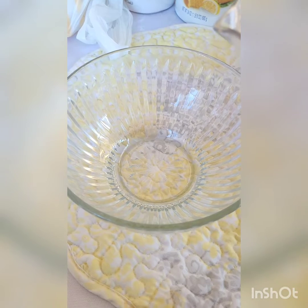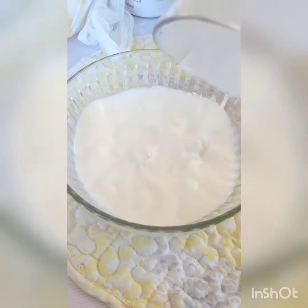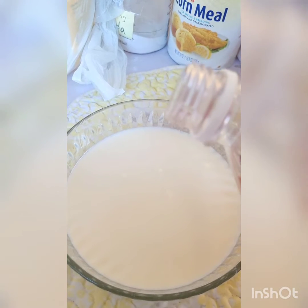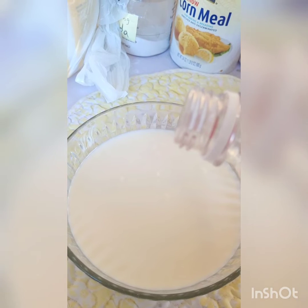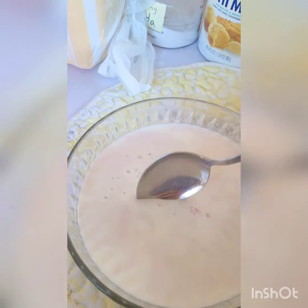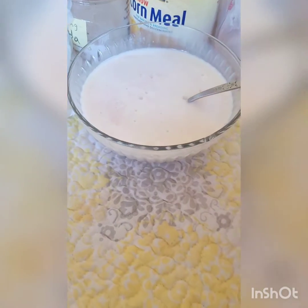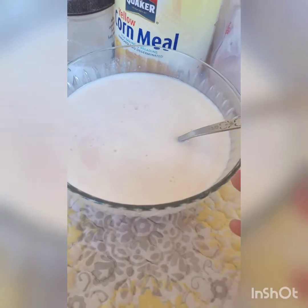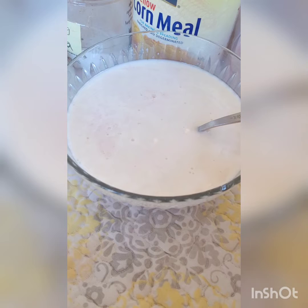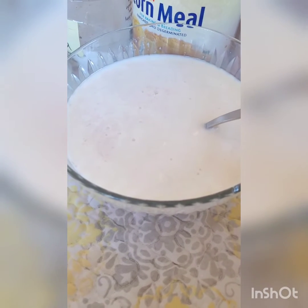Now in a medium to small sized bowl we're gonna make our buttermilk. Add about one and a half cups of milk and one and a half tablespoons of either vinegar, lemon juice, or lime juice — whichever you've got is fine. Stir everything until well combined, then put it to the side for about 10 to 15 minutes. If it starts to curdle a little bit, that's totally fine — that's what it's supposed to do. If it sits a few extra minutes past the 10 minutes, that's totally fine, but 10 minutes is the minimum.